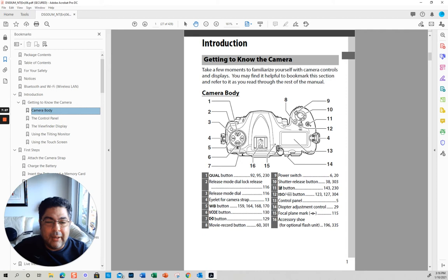Diopter adjuster — what this does is, if you use eyeglasses like me and you want to set your prescription, you can do it here with the diopter. If you pull it a little bit and then move it, you can change it to the different settings.